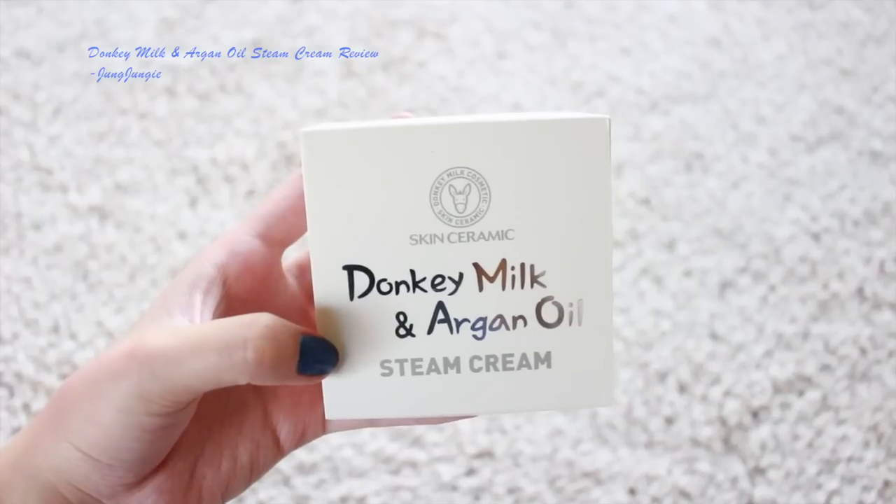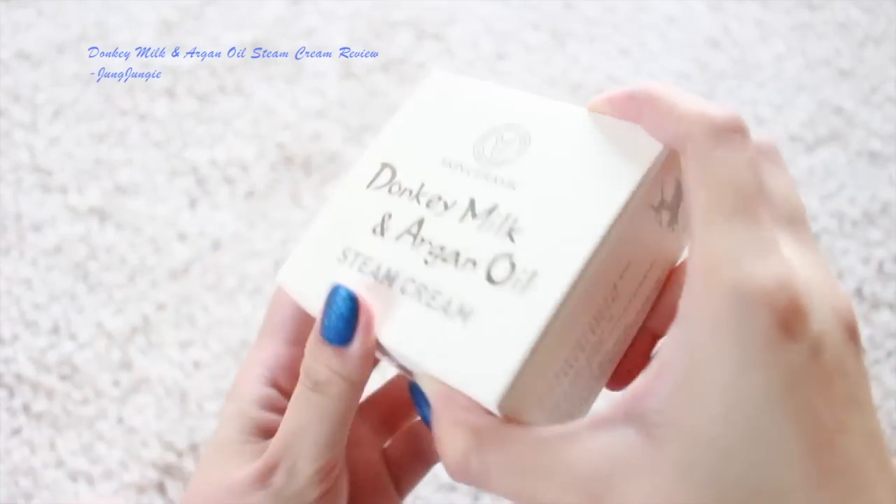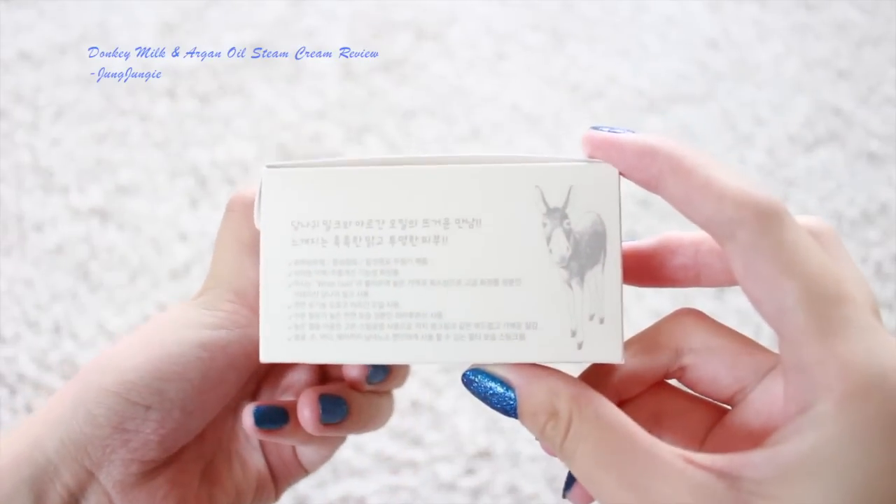The cream I'm going to be reviewing is from a brand called Skin Ceramic. This one is a donkey milk and argan oil steam cream. The cream itself came in this pretty box with all these pretty letterings and a really cute donkey image right here. There's a donkey here as well.